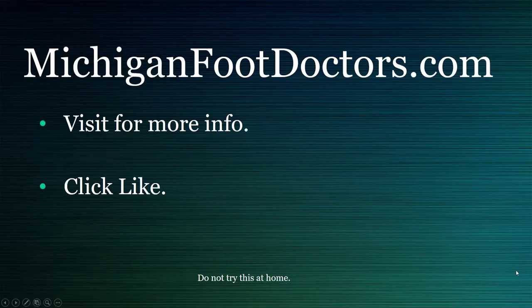If this helped you at all, please visit our website at michiganfootdoctors.com where you can get even more information. If this video helped, give it a like and a share, and we'll see you soon.